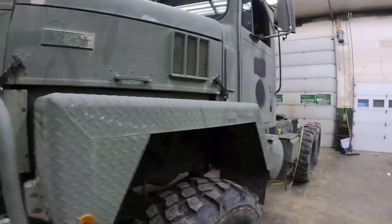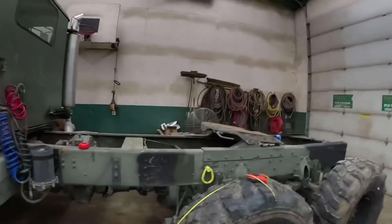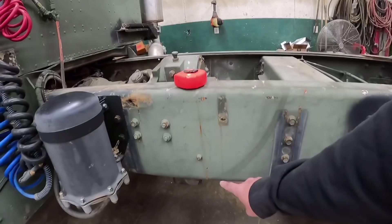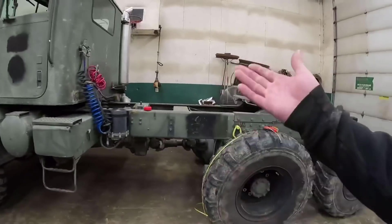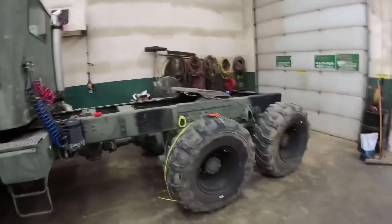I got the truck in the shop about a week or so ago and just been making some phone calls, looking around and kind of shopping to see what's out there. I don't want to get too in depth with this build until I kind of know what parts are available or what directions I can go.